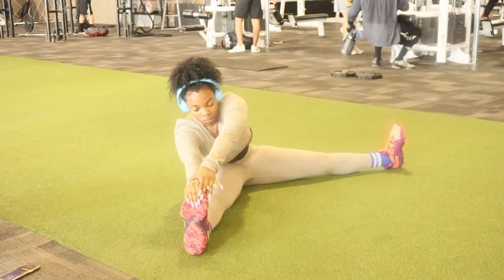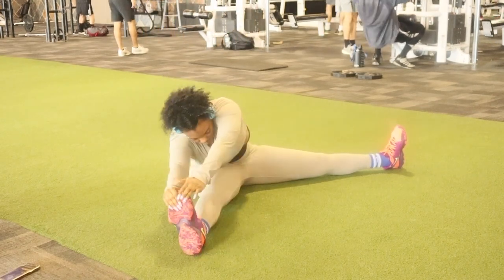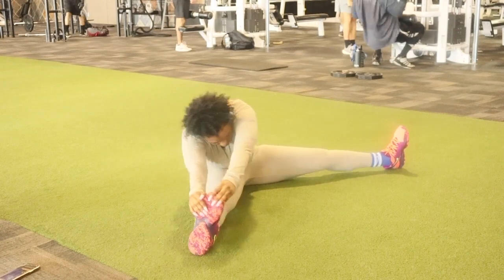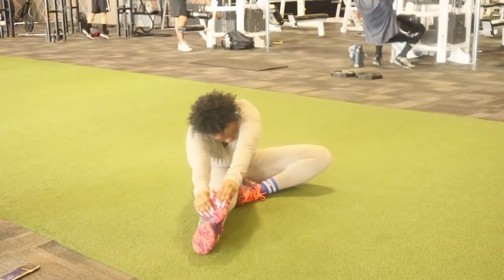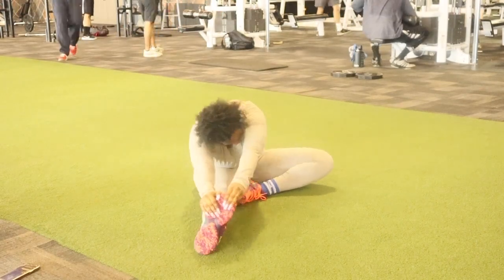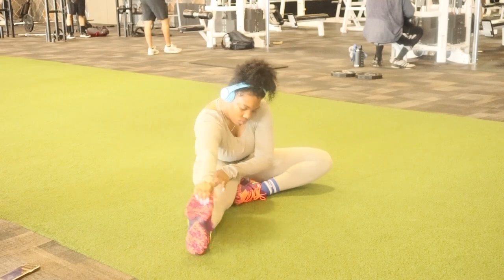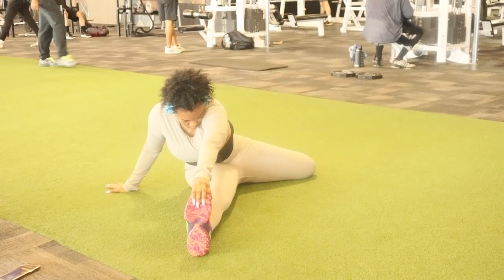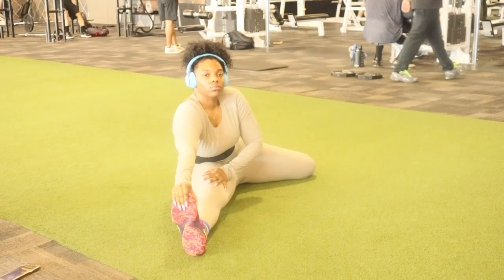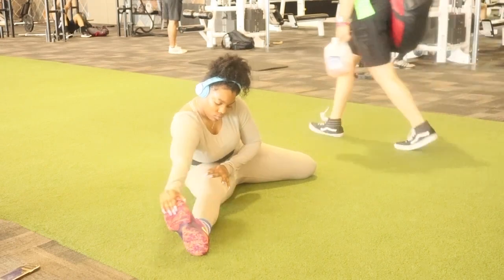Alright y'all, so I figured that we should do a talkover for this. I'm starting out with just stretching my legs. Today is going to be a leg, core, and back day. Basically what I'm doing is I'm just stretching each side of my leg, folding my opposite leg on the inside and outside, and I'm doing this for about 30 seconds.